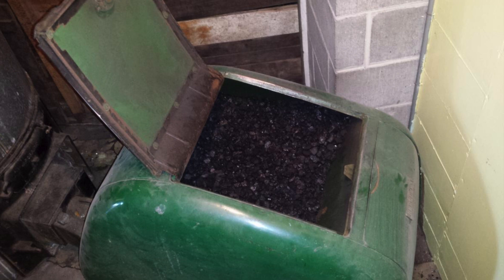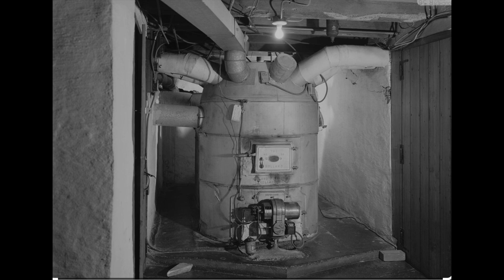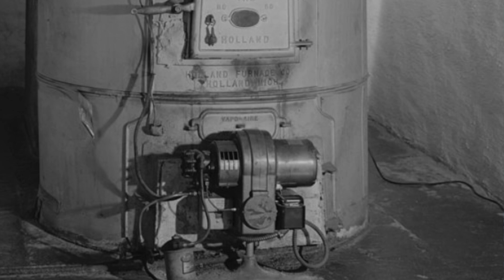They also put oil burners — pressure burners — in them, and that was a fairly big leap. With wood you had to put it in constantly; with a coal stoker you'd have to fill it every couple of days. My dad had one of these and he was down there every couple of days filling the stoker from the coal bin in the basement. When oil came about, all of that went away. The coal stoker was a conversion — converting from wood to coal — and then oil brought another conversion burner.